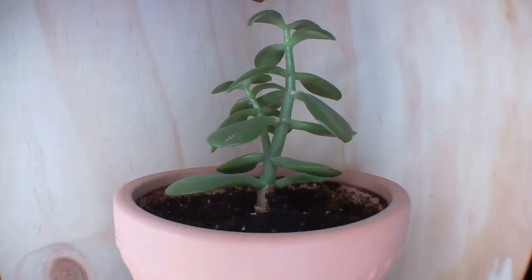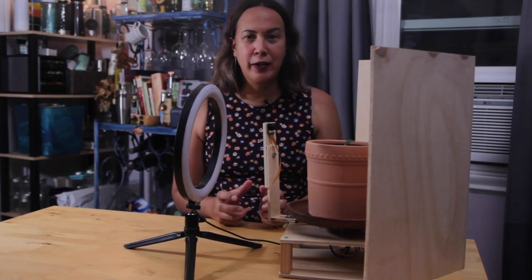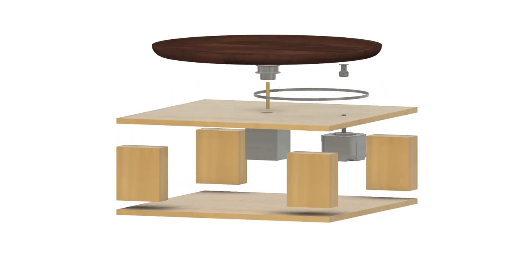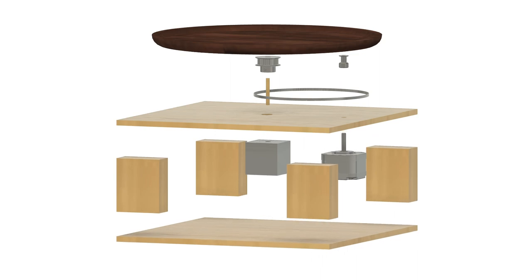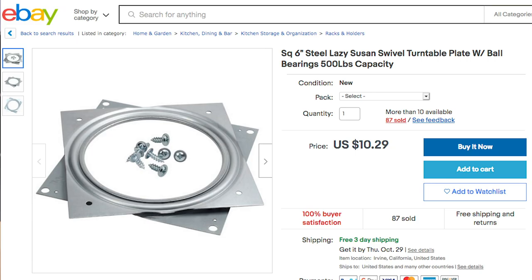Here's a time lapse. Neat! But the succulent doesn't do anything. Apparently succulents don't really move very fast. Do something, succulent! So in my first version of this, I couldn't figure out how to connect the ball bearing to the wood, so I tried making my own bearing. It actually worked okay, but there was too much play and it was unstable. So I decided to leave the bearings to the experts and get a Lazy Susan bearing from eBay.